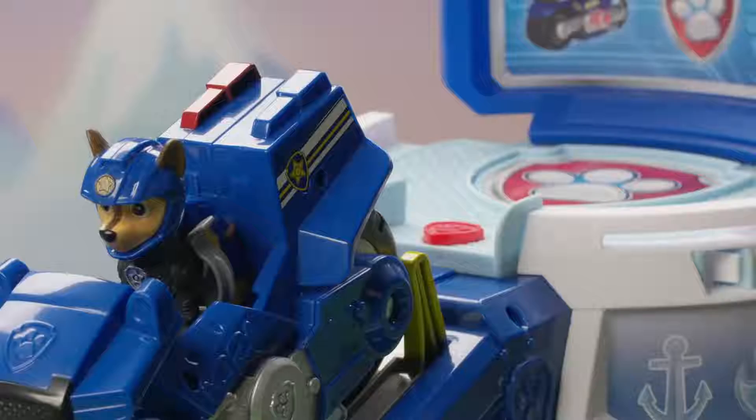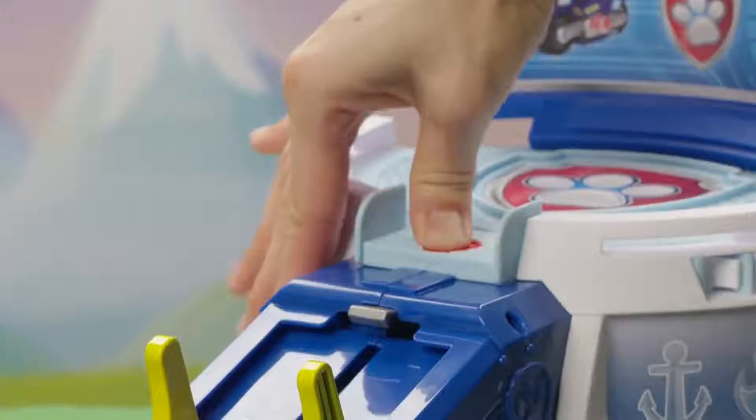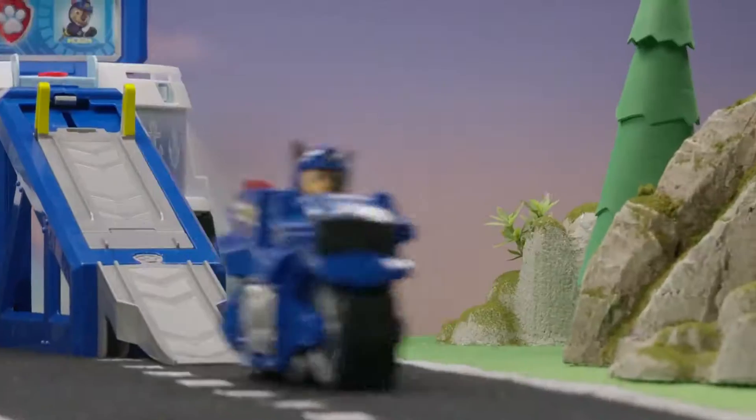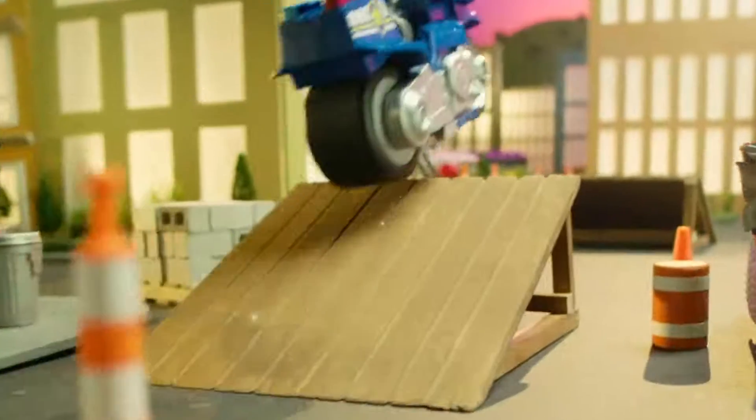Load Chase into his motorcycle so we can catch them. Then press the playset's red badge button to release the motorcycle. Check out Chase racing down the ramp! And now he's popping a wheelie! You can get him, Chase!